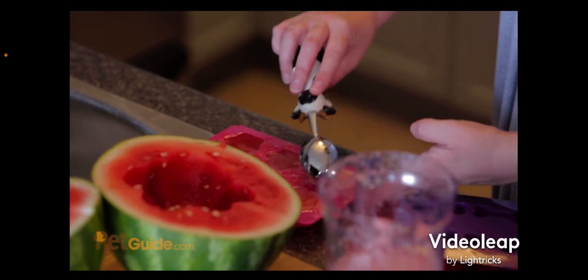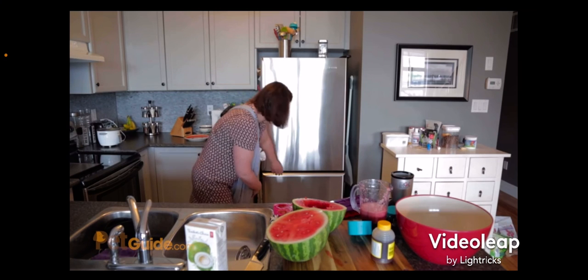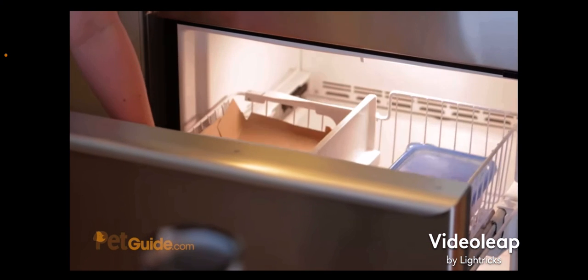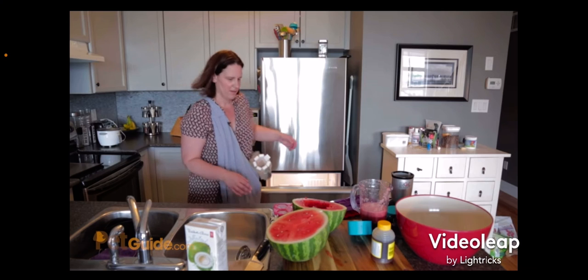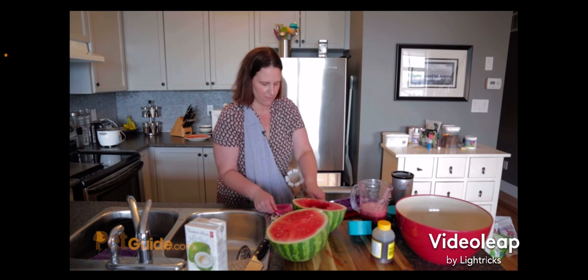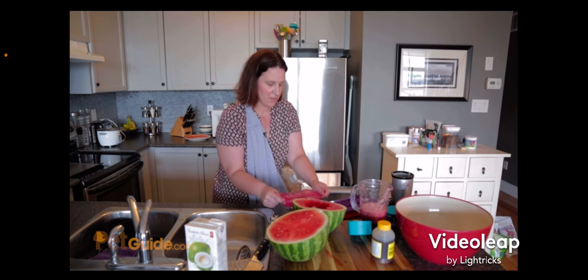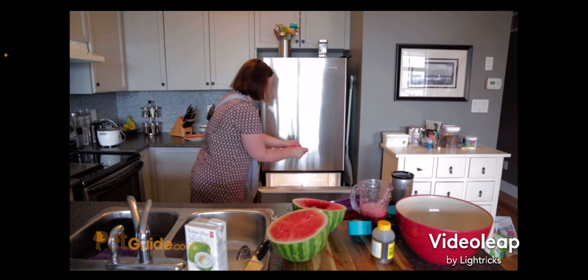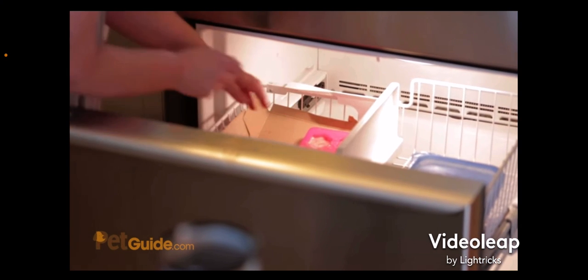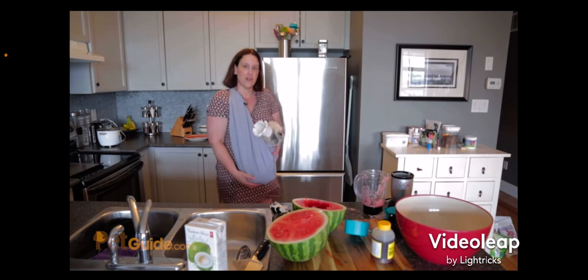Now the next part is going to be messy, which is why I put down a cardboard lining. Very carefully — this is going to spill on my nice clean floor, there's no easier way to do this — I'm going to pull it tight as I move it over. Oh, so much dripping! And into the freezer it goes. We're going to let it freeze overnight.